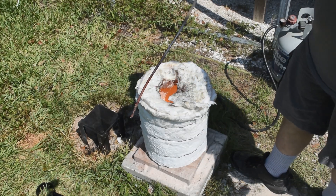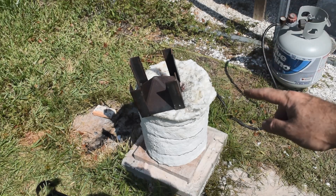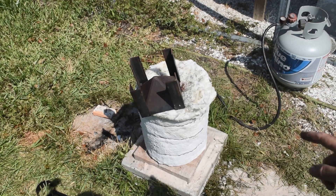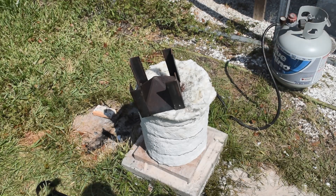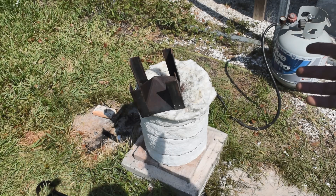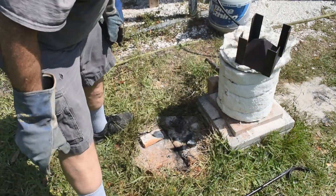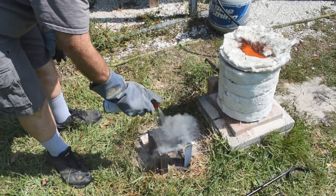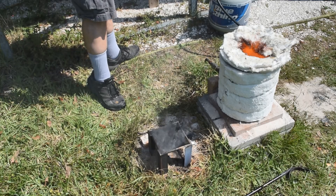I'm preheating the cone mold so I don't have a steam explosion when I pour this hot stuff in it. The slightest trace of moisture in there will cause a steam explosion when you pour hot metal or hot slag into a cone mold — or any kind of mold, actually. So you always have to be careful about that; preheat to burn off any moisture. This bolt's plenty hot. Let me spritz it with a little WD-40. That'll form a layer of carbon in there to prevent things from sticking to the mold, hopefully. Let's turn the heat off.